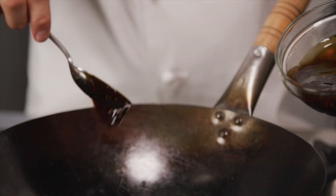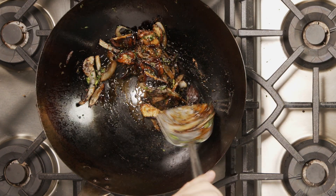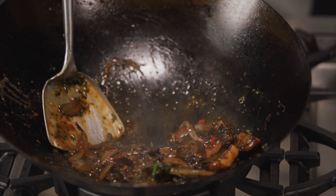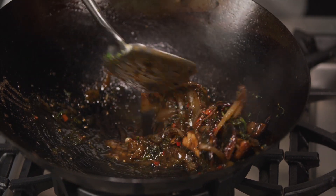Add the pepper sauce to the pan and turn the heat to low. Add a chunk of pepper butter, stirring until the butter is just melted and the sauce is silky.